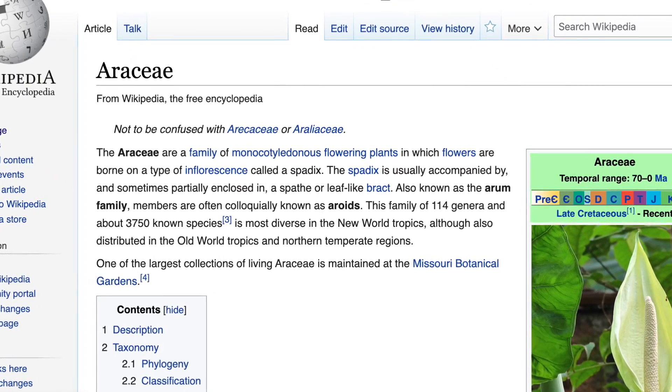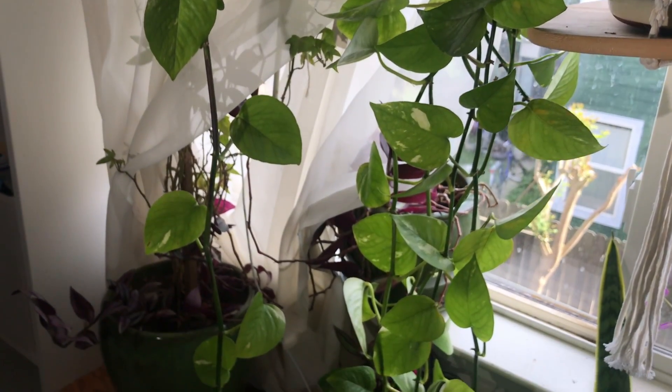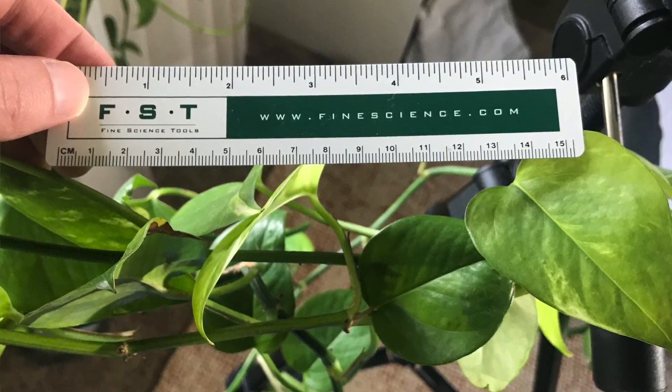Aroids include pothos, monstera, and philodendron. Most of them are vining plants, and they have a growth pattern where they will grow down from where they sprout in the wild — a seed will fall somewhere in a tree, grow down into the soil, and then grow back up. This is relevant because pothos can actually be grown in a few different ways. If you have a chameleon, you can affix a pothos plant upwards in the cage and it will send cascading vines down with fairly small leaves that the chameleon can actually climb on.